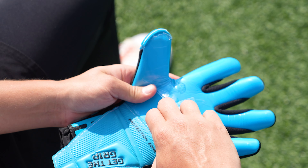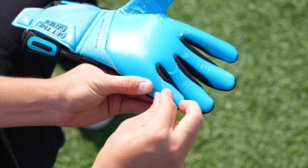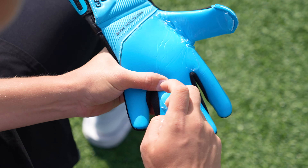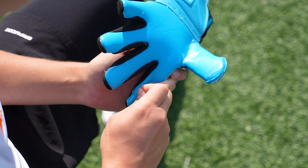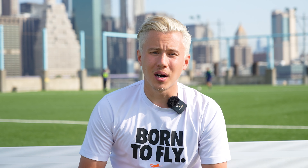Once you pull a little hole, try to remove the entire plastic foil from the grip area. Once you remove the entire foil from your gloves, you can feel already the grip. And guys, by following our tips, you can make the glove last much longer and the grip will be amazing.